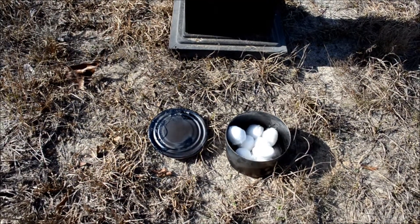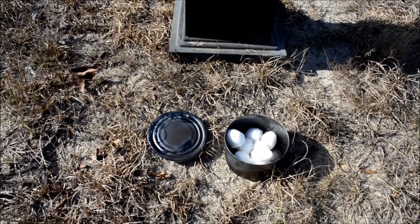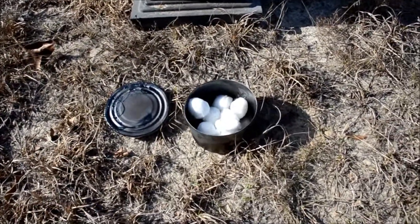Alright, so for today we are going to be making char cloth but we are going to be using cotton balls in place of using regular cotton, so we are going to give that a try today.